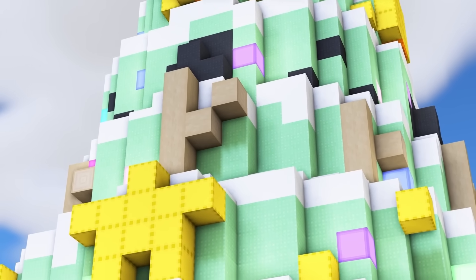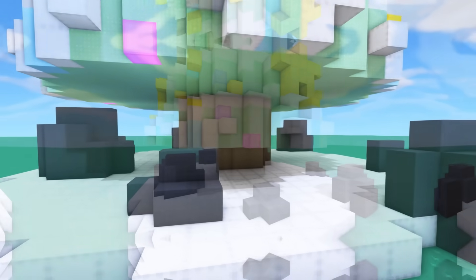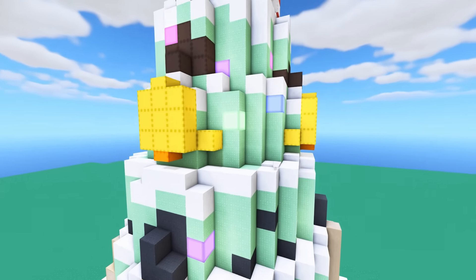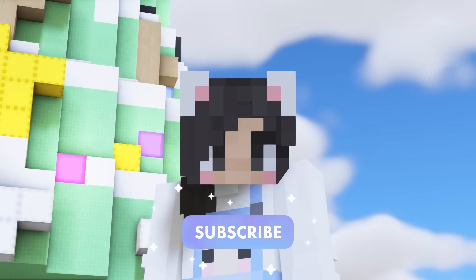Wow, what a festive tree! We have a spring green tree with snowy branches, a white tree skirt with coal instead of presents. Then for decor we have angels, stars, sticks, coal, bells, poop, candy canes, and a star topper. Let me know what you think in the comments below, and if you're new, make sure to subscribe.